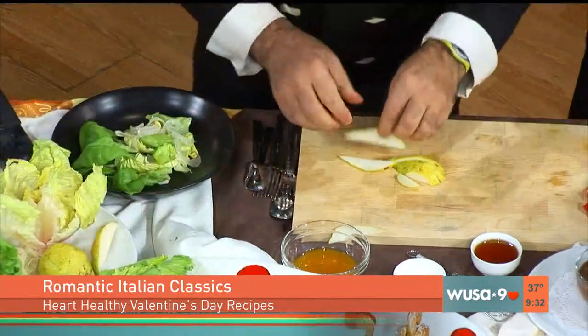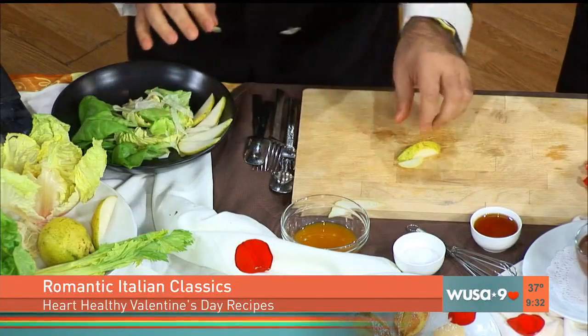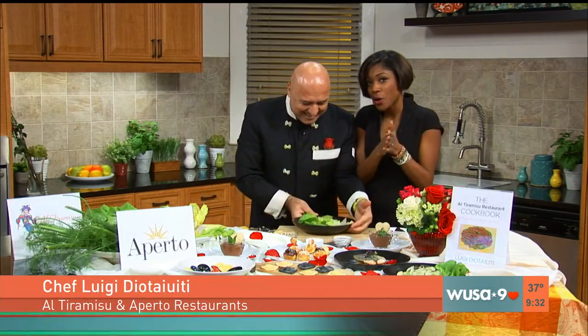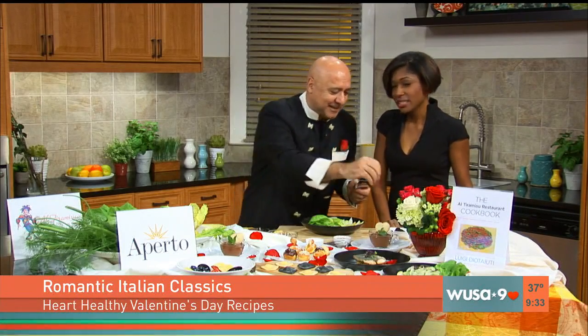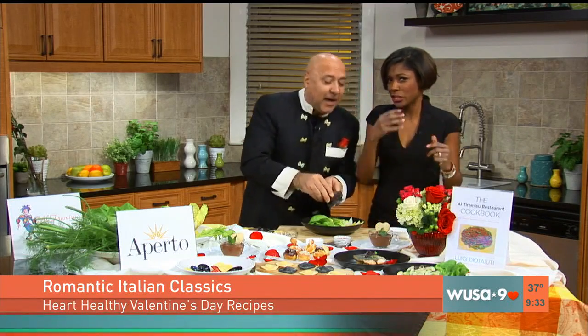Diatauti — you know what it means? It means 'God help you.' Al Tiramisu, one of your restaurants, was named one of the best places to get engaged — one of the top three places in D.C. by the Washington Post. Where to propose? Because it's full of love! So if there's a nervous person at home watching who's going to propose, Al Tiramisu may have a table open. Well, you can call me Luigi. I will build a table for you at Aperto or Al Tiramisu — for the desperate ones or for the broken-hearted, you are with us. Come and visit us. Just say you saw Luigi on Great Day. And guess what we're going to put on top? This is the black truffle, the most expensive item. And also, people say there's a aphrodisiac quality — I don't know about that, but let's try.